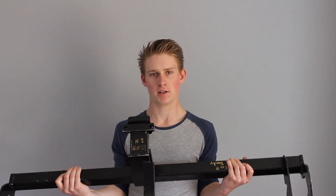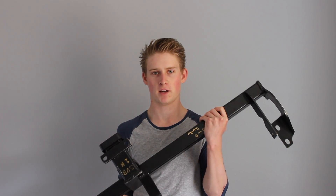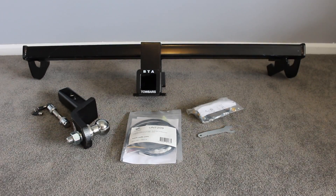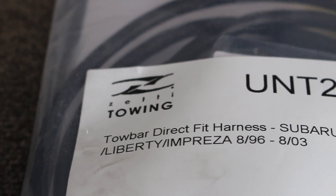Adding a tow bar to the Forester has many advantages. Not only can I now tow with the Forester, but I can also add hitch mounted racks and it aids as a secondary recovery point. The tow bar I have purchased is a BTA tow bar, specifically built for the SG Forester.